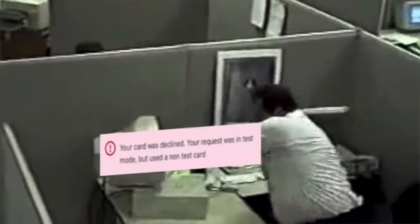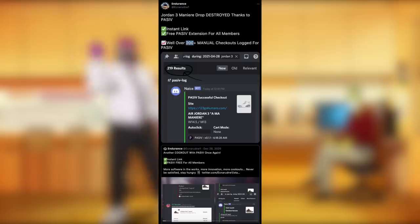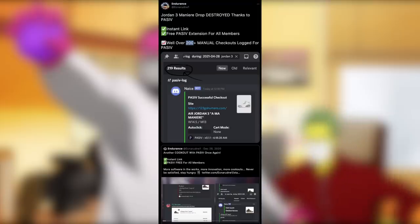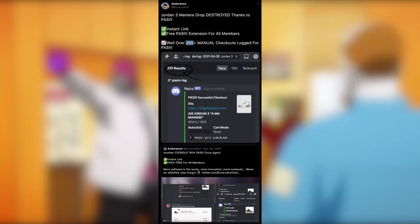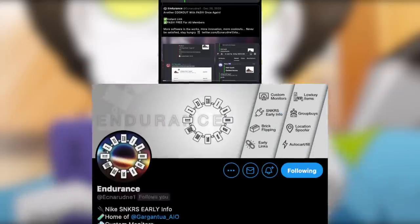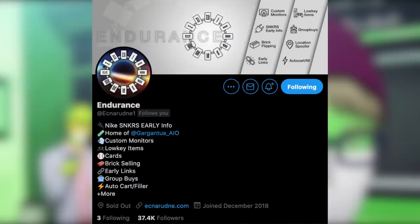So now you'll be waiting in queue after this. After queue, the checkout process is pretty self-explanatory. If you have access to an autofill extension that not only autofills but also completes the entire checkout process for you, make sure you are taking advantage of that. An example of this would be Passive Autofill — this is something that we provide for all Endurance members for completely free. Endurance members alone got over 200 Jordan 3 Meniere checkouts off the initial drop manually with Passive Autofill.